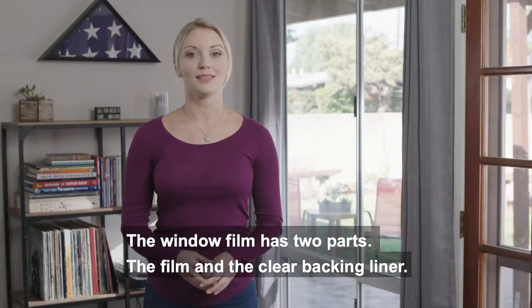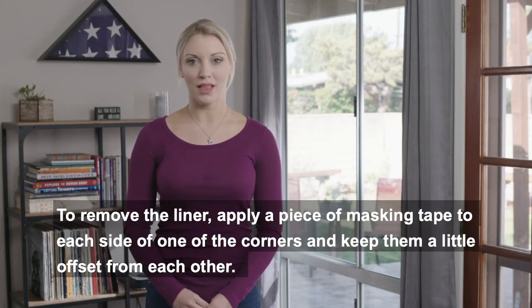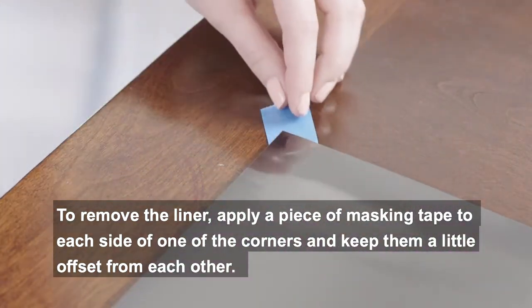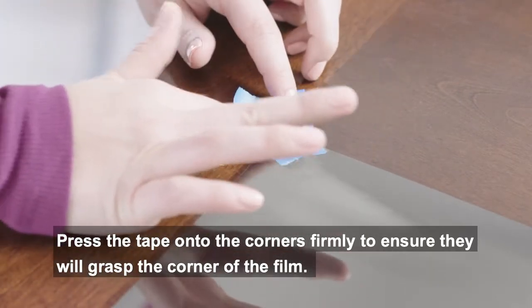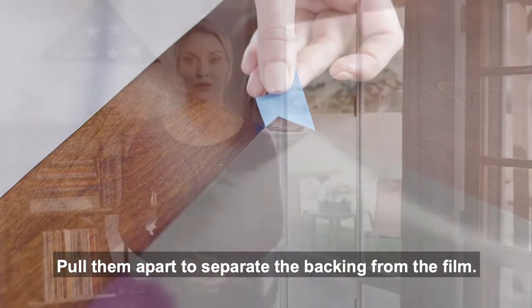The window film has two parts: the film and a clear backing liner. To remove the liner, apply a piece of masking tape to each side of one of the corners, keeping them a little offset. Press the tape onto the corners firmly to ensure they will grasp the corner of the film. Pull them apart to separate the backing from the film.